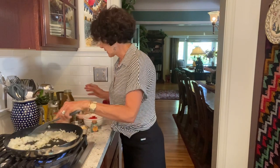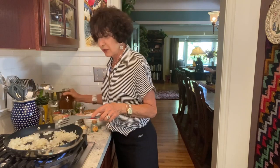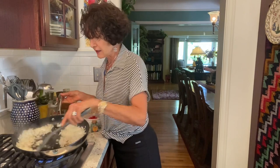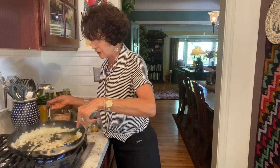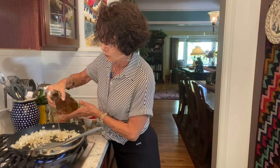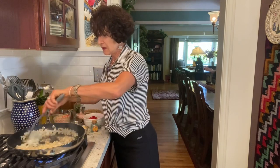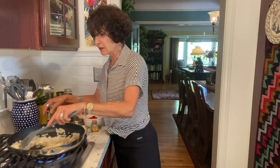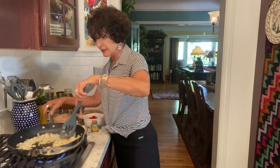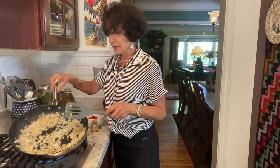I'm going to add a little bit of broth to this. This is my homemade broth. Can you hear it bubbling up? It actually enhances the browning. Look how quickly it's browning — it was leaving little brown bits, and when a little bit of broth hits them, they brown up very quickly.